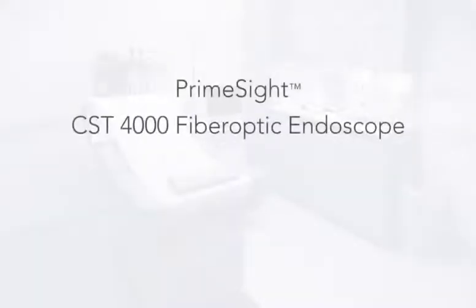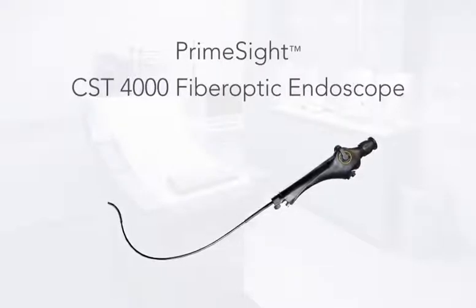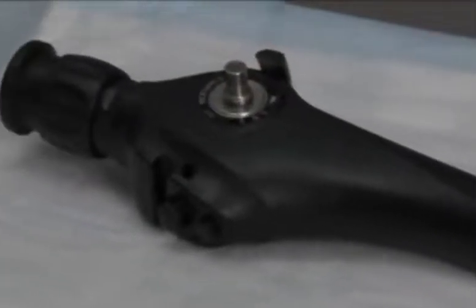The CST 4000 Flexible Cystoscopy System introduces a powerful and efficient solution for urologists in both hospital and private clinic settings, with reliable capabilities and complete functionality for performing traditional cystoscopy procedures and surgeries. The system is designed to help physicians perform safe and effective procedures while providing breakthrough advances that could significantly improve the efficiency of the urology practice.